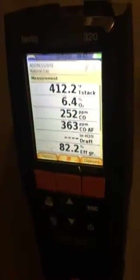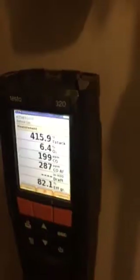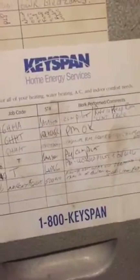We're still dropping — we're above 6 O2 now. We're at 235 ppm of CO and dropping. There's a lot of prior service history here — this boiler has been serviced many times. But not once in the entire service history was the hole drilled for combustion analysis. Until today.